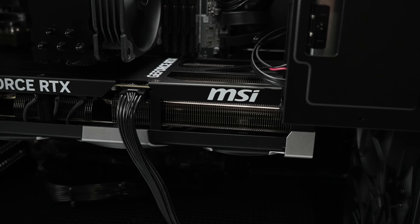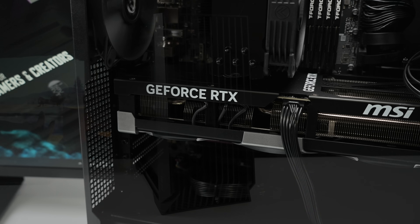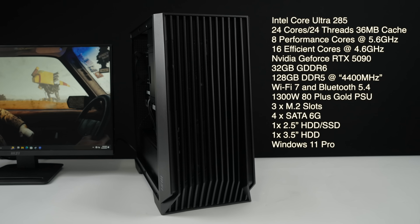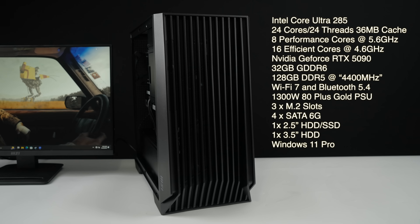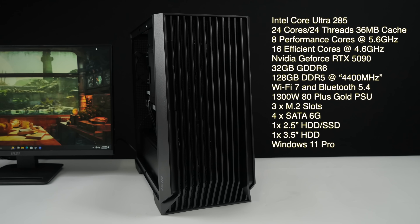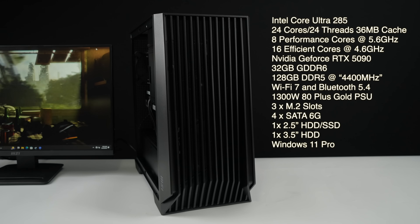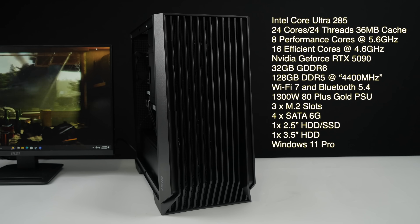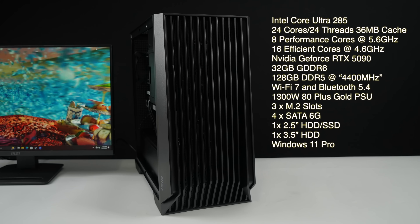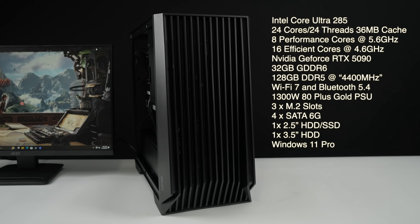They do offer some lower-end variants, but what we've got here is their flagship DP 400 AI. It's powered by the Intel Core Ultra 285, giving us 24 cores and 24 threads with 36 megabytes of cache — 8 performance cores clocking up to 5.6 GHz and 16 efficiency cores up to 4.6 GHz. We also have the Nvidia GeForce RTX 5090 with 32 gigs of GDDR6 RAM. They also offer the DP 400 with the Intel Core Ultra 265 paired with an RTX 5070 or RTX 5080.